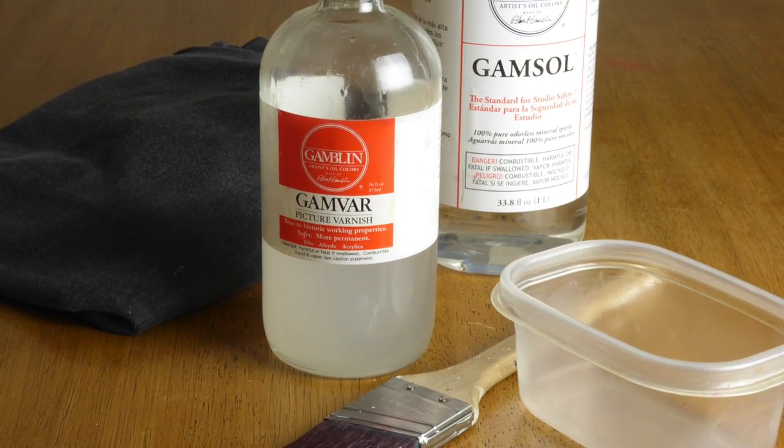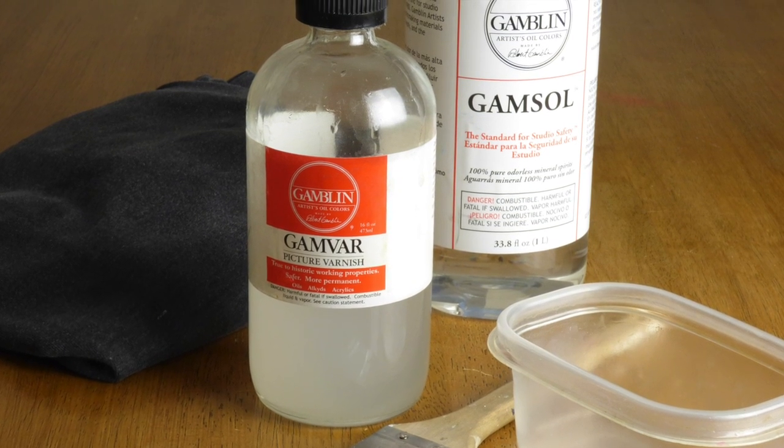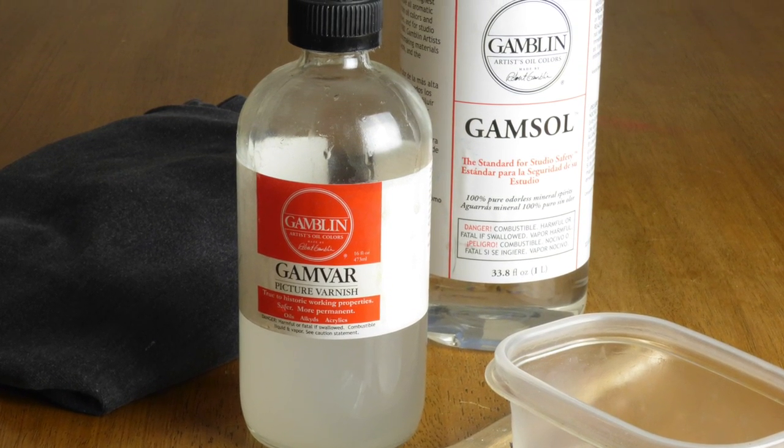Personally, I prefer Gamblin's Gamvar Varnish because it won't yellow with age, and it's easy to remove with odorless mineral spirits.